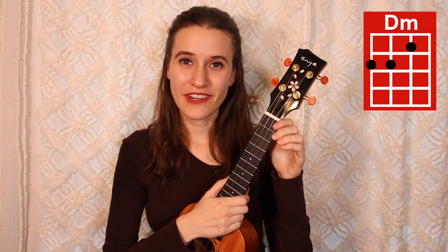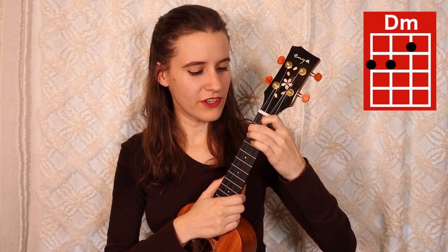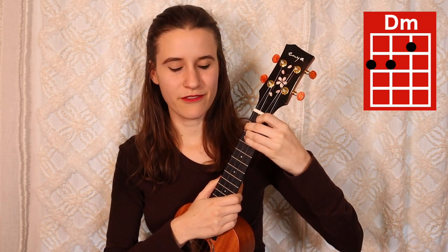Then our last chord is D minor. You're going to put your first finger on the first fret of the second string, second finger on the second fret of the fourth string, and your third finger on the second fret of the third string. Here's D minor. And those are all of the chords.